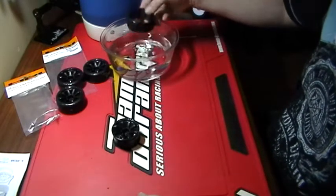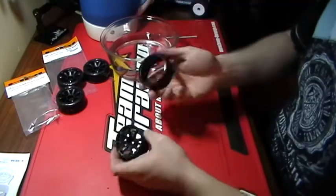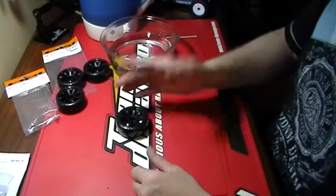You see when it's ready — your tire is extremely soft. You take your tire, it pops in like that. You're done.